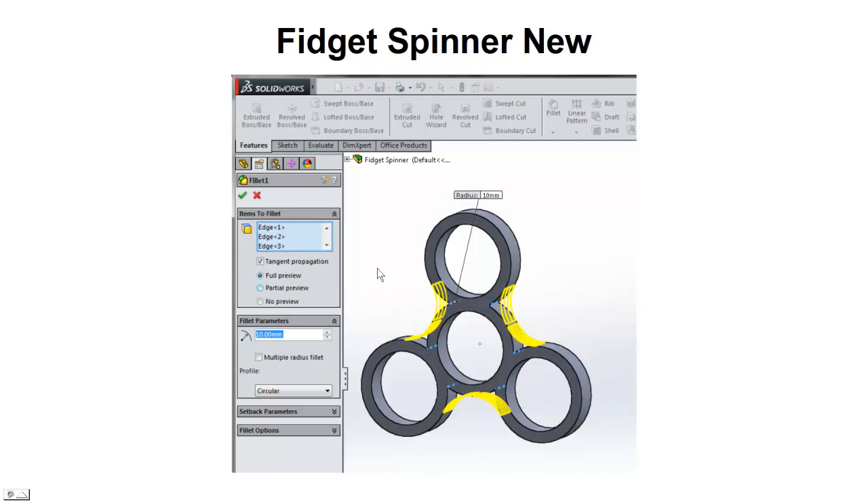Next we're going to finish that and then put some fillets in to add more plastic where the arms are joined. We'll fillet the inside line where the two rings meet, and we're going to use a 10 millimeter fillet.